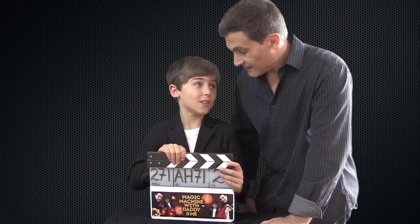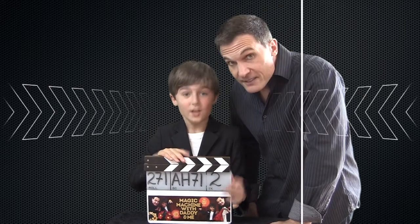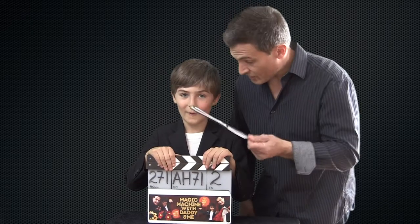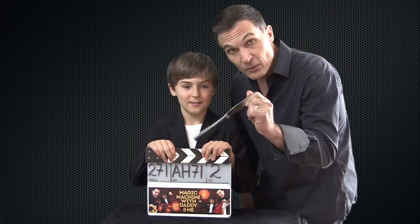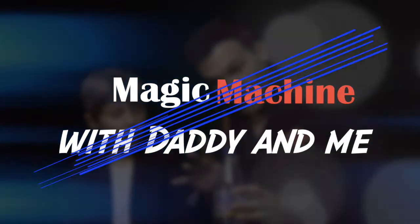Welcome back to Magic Machine with Daddy and Me Action. In this video you are going to learn three tricks with a knife — for your kitchen, your normal everyday knife. So don't miss it — three very fun, amazing tricks. Stay tuned, it'll be awesome.